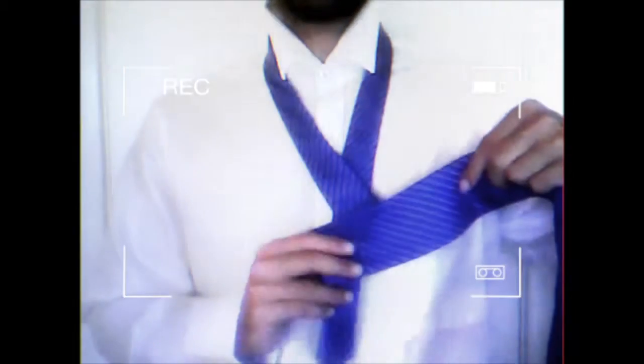After you do this, you want to take the wide end of the tie and push it through the loop that is created by your neck. Notice how this knot is starting to form.